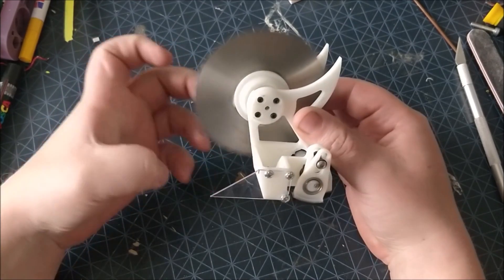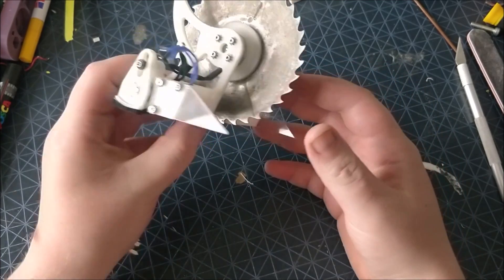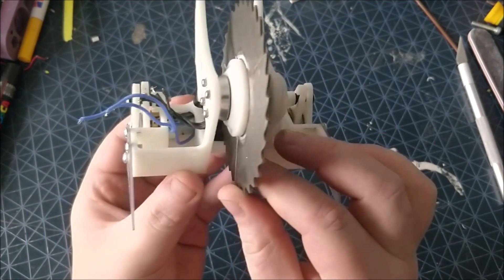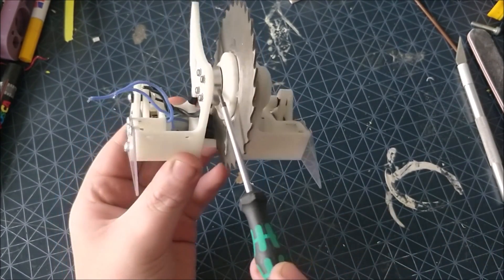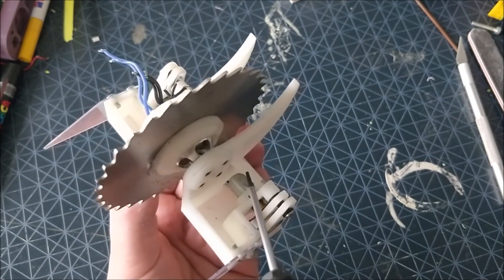Here you can see version one of the frame with that very large saw blade which is a slitting saw. You can see it kind of sweeps up to look very aggressive and it has absolutely no space inside. This is why this frame was discontinued and I moved on to a similar design but with a lot more space.